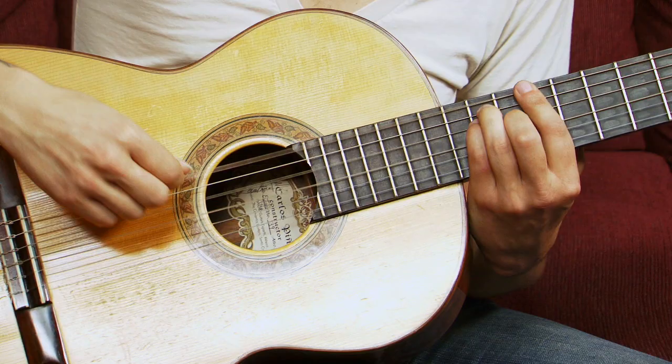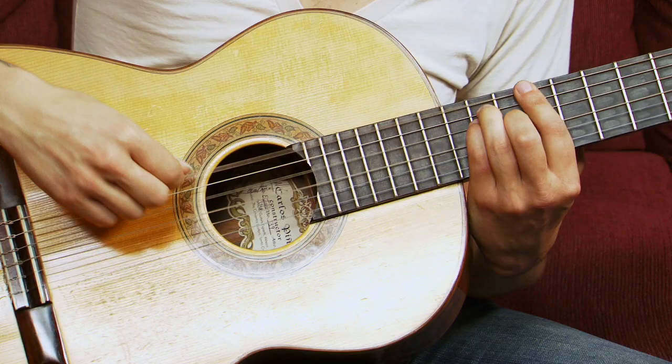Then the easiest part, followed by your little bogus flamenco flourish here — and that's how it ends.